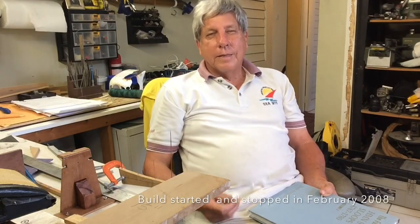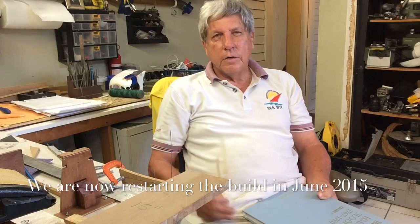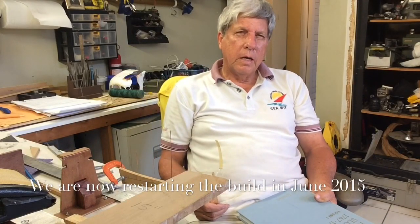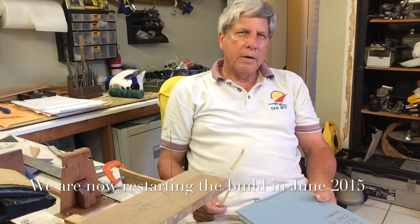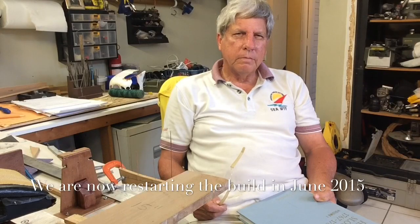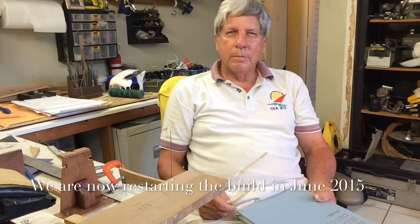I had actually started this — I think it's about four years ago — and quickly ran into a skill problem. I simply didn't have the skills, and I was wasting the wood, so I decided to stop. I've built two models since then, the Bologna and recently the Granado, and now feel that I am competent enough to build this wonderful ship.